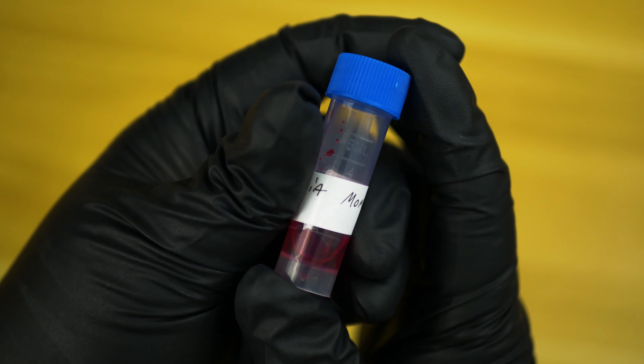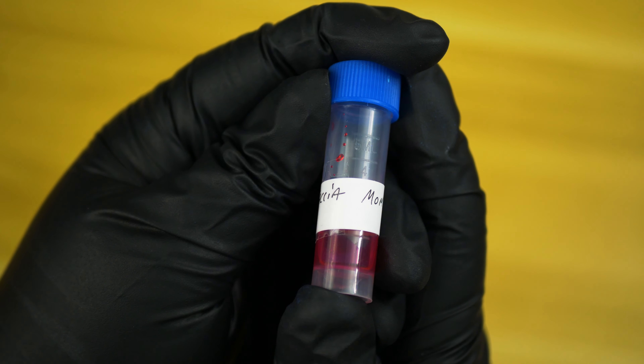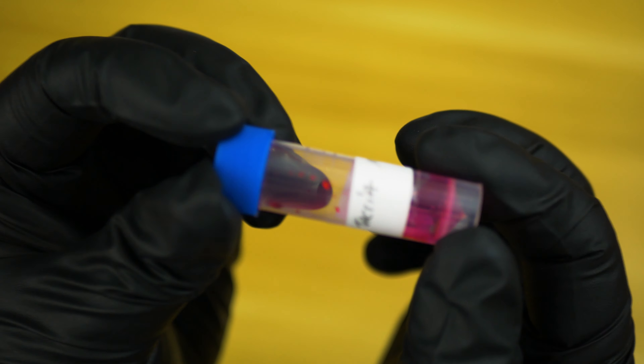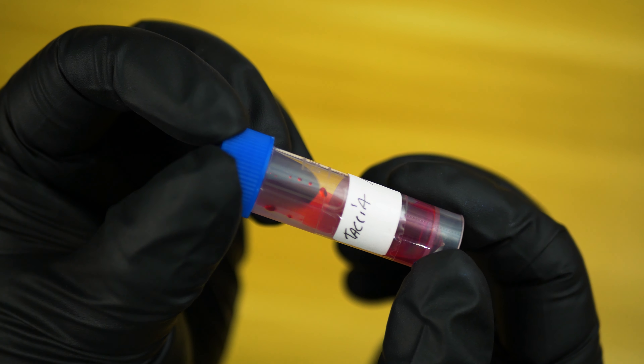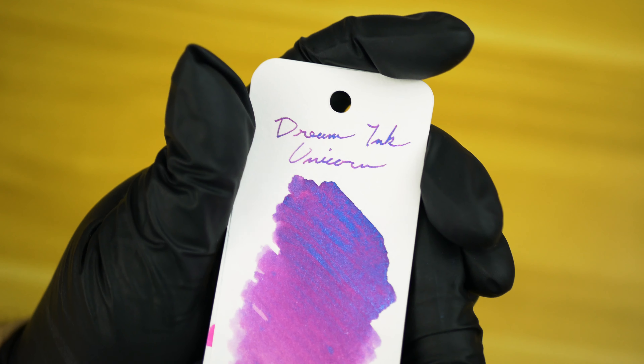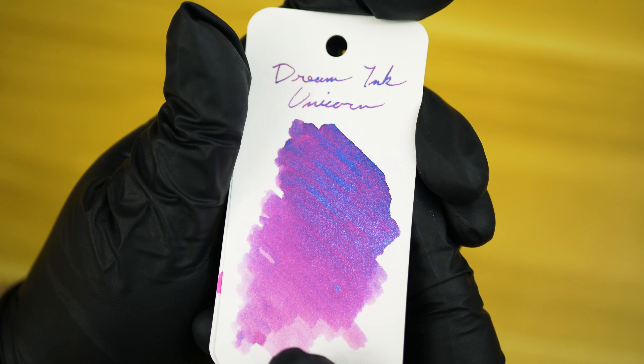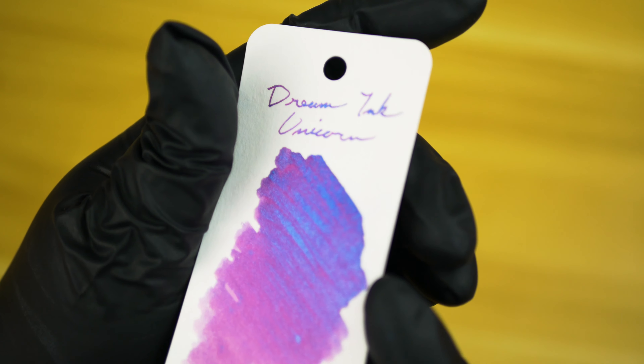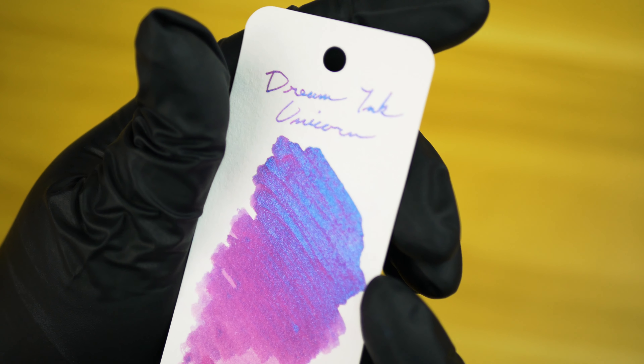Hey everybody, this week on The Inked Well we're taking a look at a sample of Tassia Momo that I picked up from Andrew Bailey over on the Pen Addict Slack. I must say this has to be one of the pinkest pink inks that I have ever seen. That being said, I've only got these two pink inks to go off of, and even Dreaming Unicorn here isn't much of a pink as much as it is